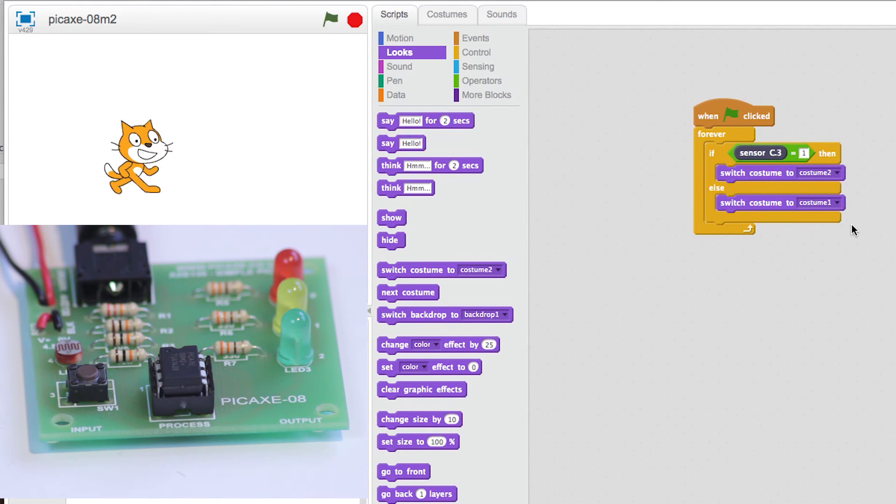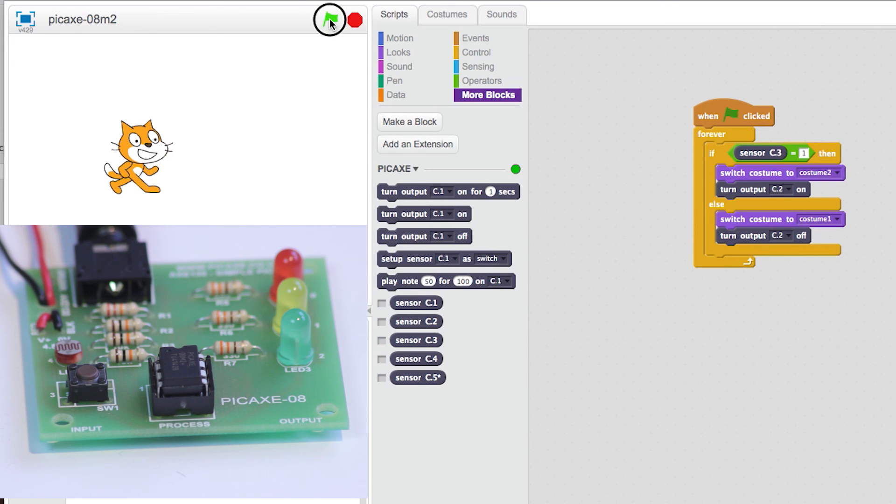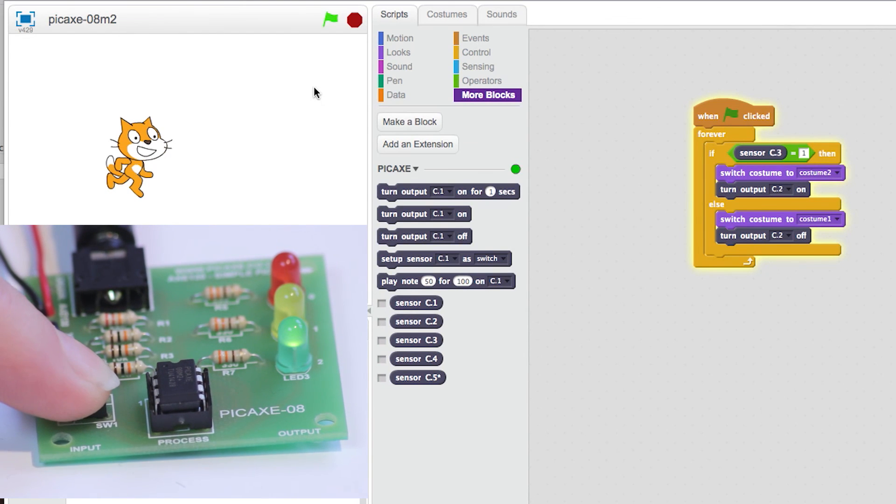We can also make an output device, such as an LED, illuminate when the switch is pressed. To do this, just add the following blocks to your program. See how the LED comes on when the switch is pressed.